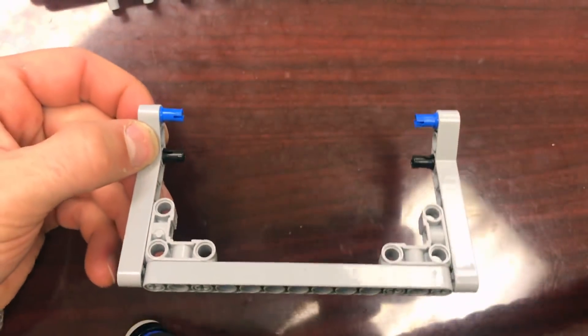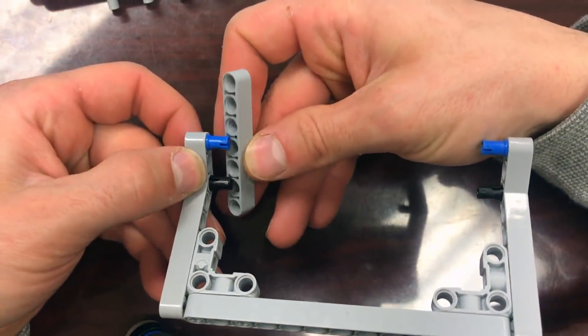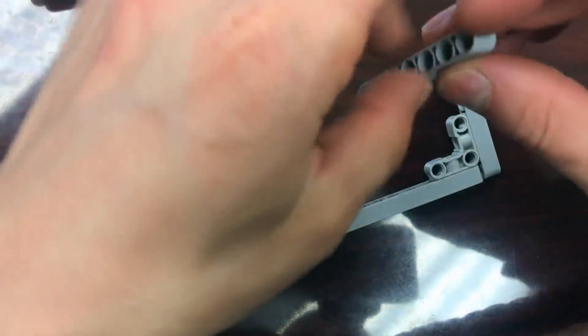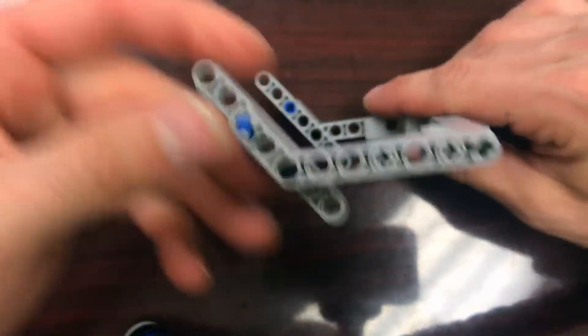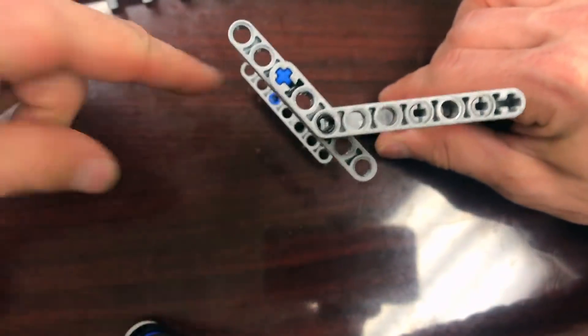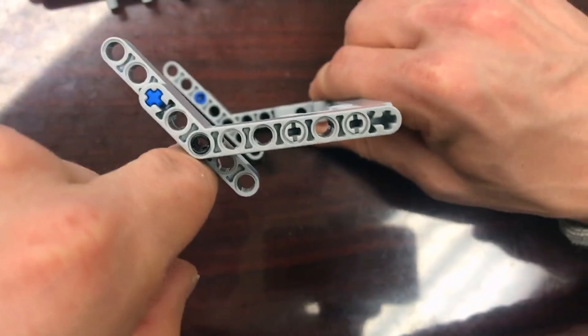Finally, I'm going to take the number 7 beams — these are beams, not axles — and stick them on the ends just like this. So we have something shaped like this. What's going to happen is the levers are going to be pushed down by the force of this running into them.